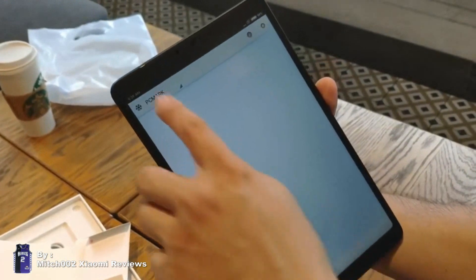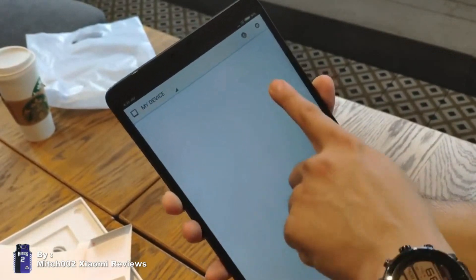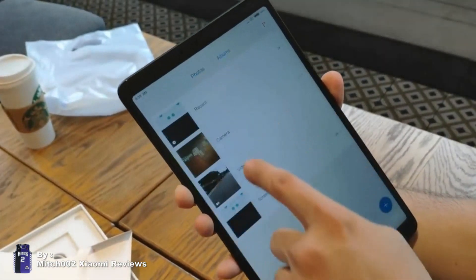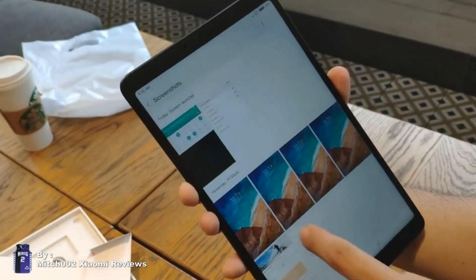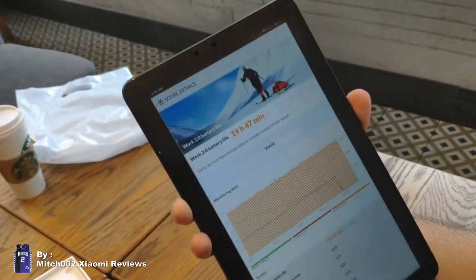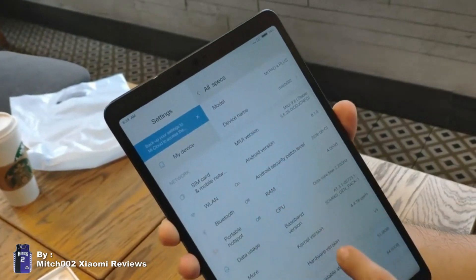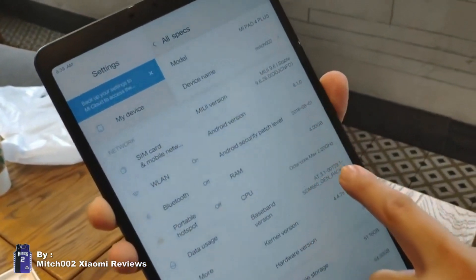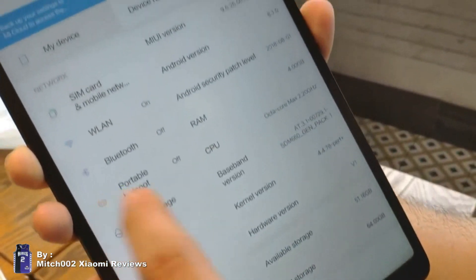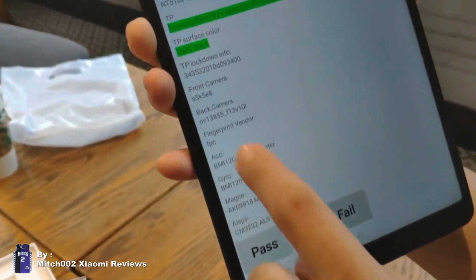Let's take a look at PCMark. We let it run overnight to load the results. There seems to be a bug, but I already took a screenshot of it — there you go. Almost 20 hours of screen-on time. This has an 8,000mAh battery — wow, it's really big. Snapdragon 660, 4GB of RAM, 64GB of storage. What more can you ask for?